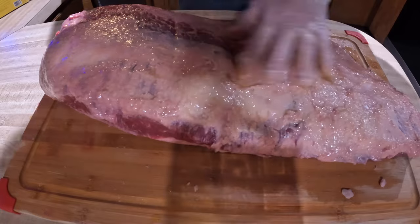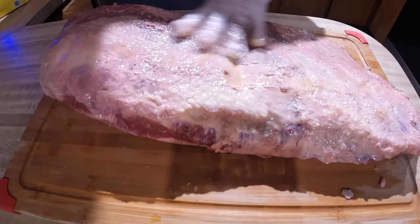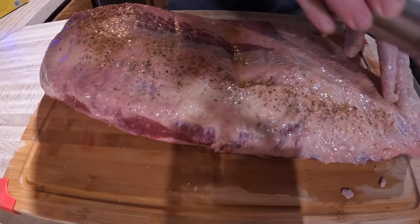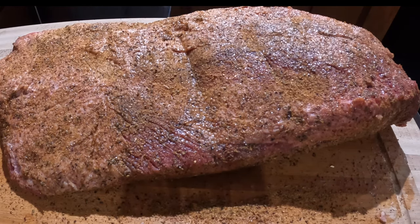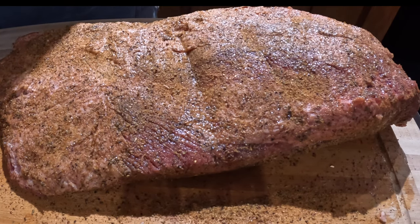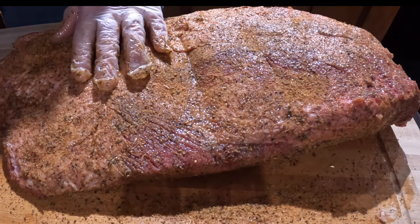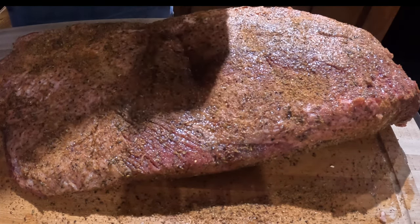I'm going to be using the Pit Barrel Beef and Game rub today. If you want to go simpler, I've used just salt and pepper, maybe some herbs — really up to you — but this works quite well. I'm just going to go ahead and start sprinkling this, give it a nice coating all the way around, get this thing covered every bit of it. Got it nice and seasoned with a good coat of the Beef and Game rub. I'm going to put the hooks in it and let it come up more to room temperature — it's been out about 20 or 30 minutes.